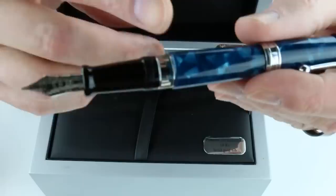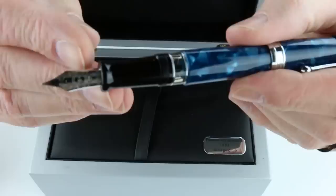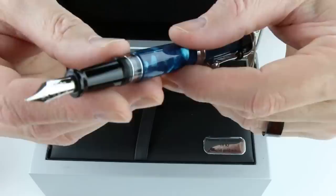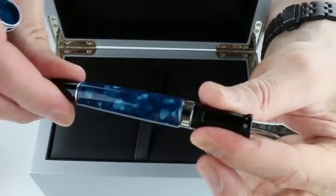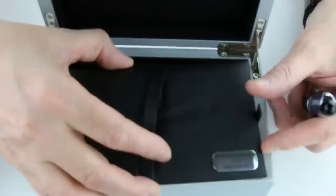The cap is threaded and unscrews, and you can post the cap on the end of the pen. There's an ink viewing window not visible with the cap on, but visible once you unscrew the cap. It has a matching black section with a matching 18-karat gold rhodium-plated nib and a black feed. It is a piston-style fountain pen, actuated by the knob on the end of the barrel. Also included with the pen is a bottle of Aurora ink, as well as warranty and information about Aurora and the pen.